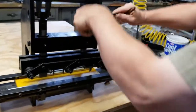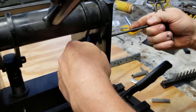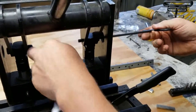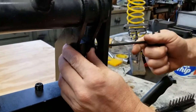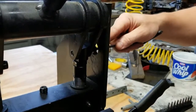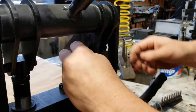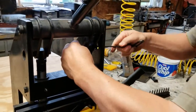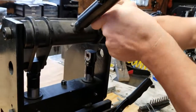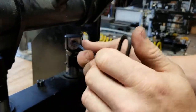To adjust, just loosen that from this side. Take that bolt out. Maybe lift or drop your... just place these out of the way, come in here, and this will turn.